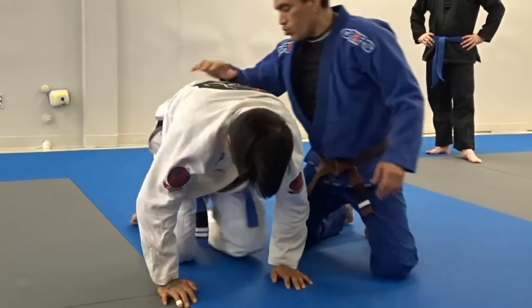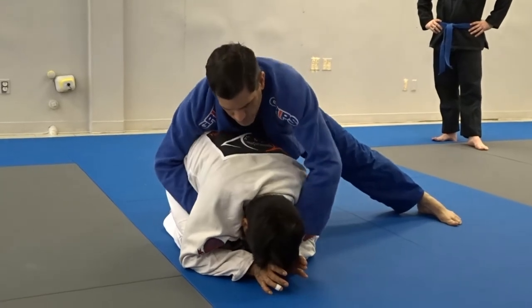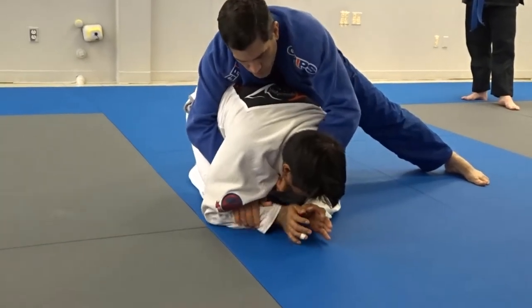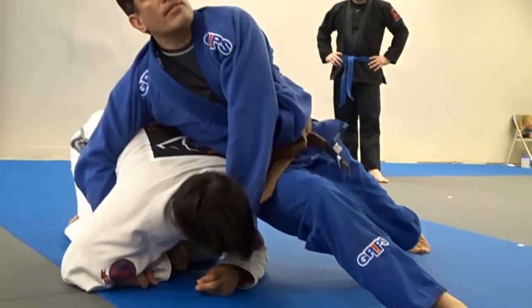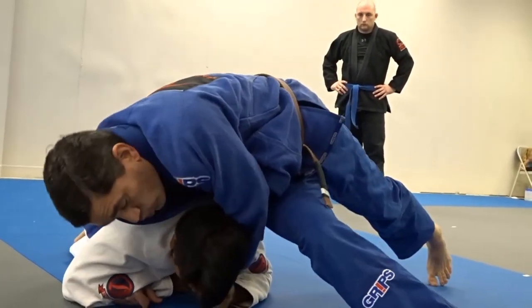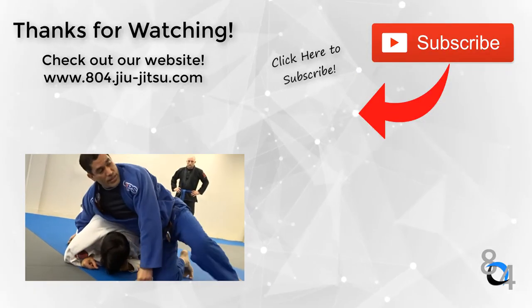Just remember, once you transfer your hips toward his shoulder, you want to commit to this. You don't want to be tentative — you want to commit. Head towards the mat, walk sideways, and you get the submission right there.